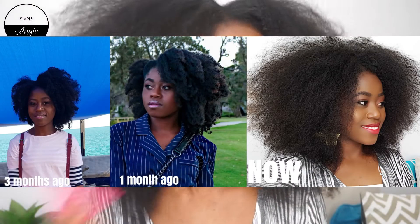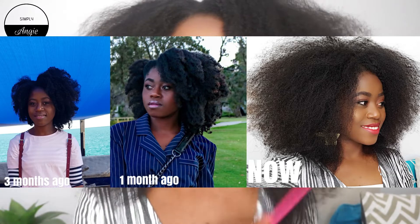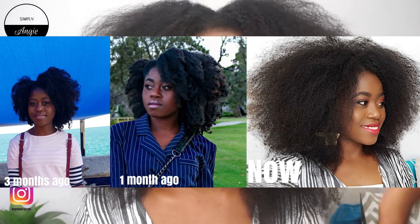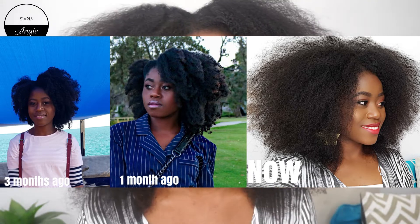Amazingly it's worked for my hair and I've seen such a difference. I have made two other videos about rice water — how I use it and how I prepare it — and I'm going to link those below for you guys. This is my hair after two months of using rice water, and it's crazy.